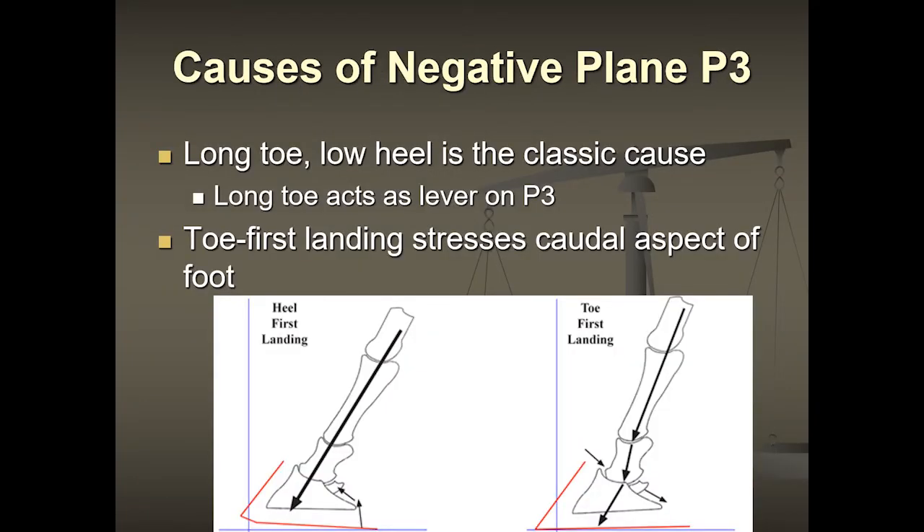What causes this issue? Lots of horses are shod or trimmed with a long toe and a low heel, and some horses are born that way with poor quality feet. The long toe acts as a lever on the coffin bone. Many times horses actually land on the ground toe-first, and when the toe lands first, you end up with pressure and forces driving the heel down towards the back. The ideal landing is level or slightly heel-first, setting the foot down softly.